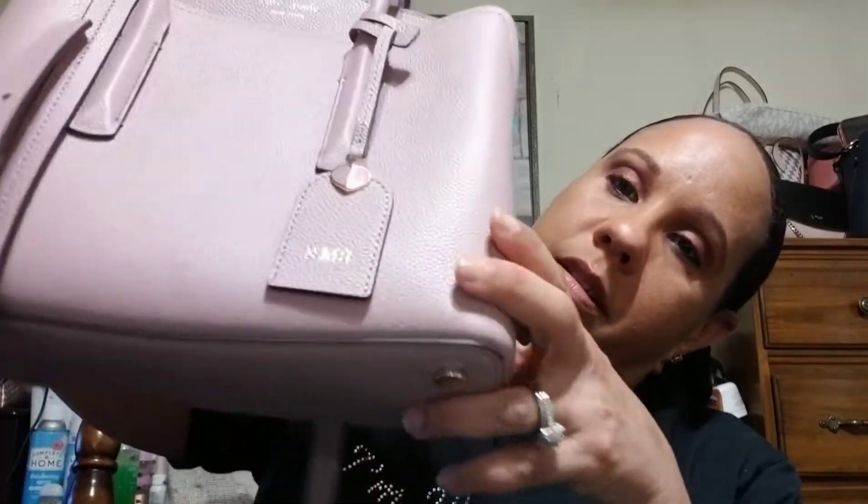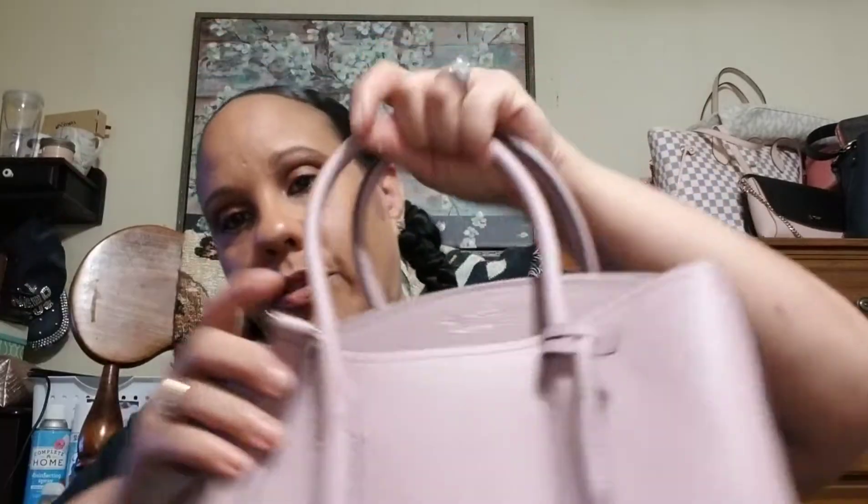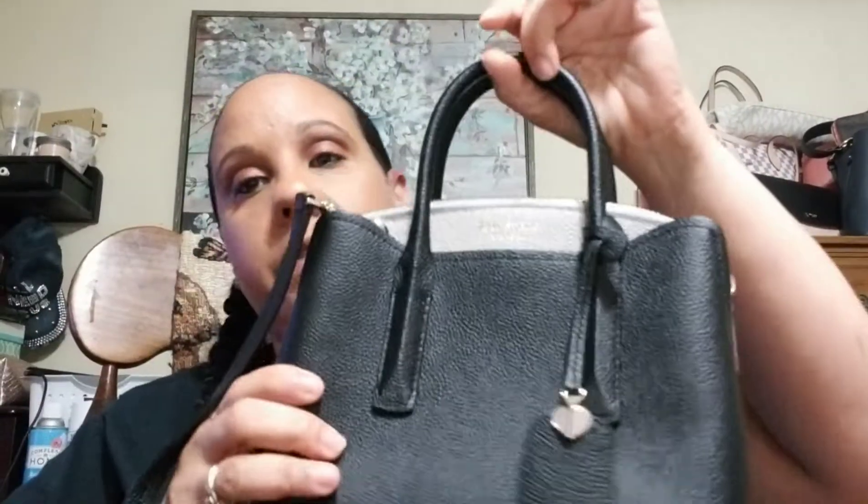I hope this helps. If you have any other questions about it, just let me know. The straps do not lay down or anything — they're very, very sturdy. This is a very structured bag.